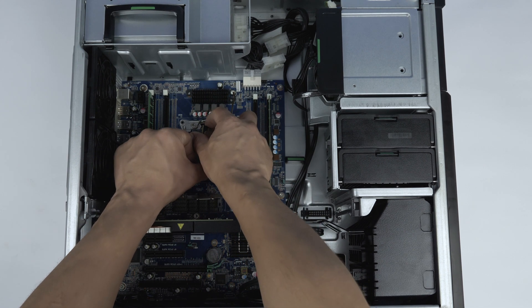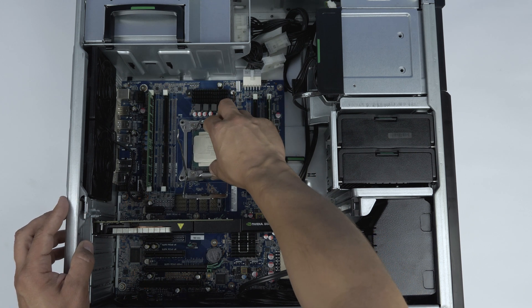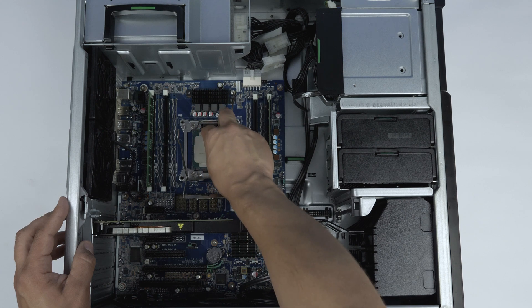Once the processor is removed, you will install the replacement processor. Take notice of the directional marking on the processor and ensure it aligns with the corresponding mark on the motherboard.